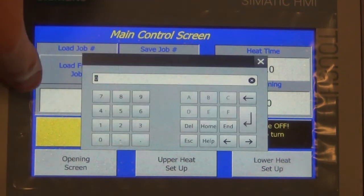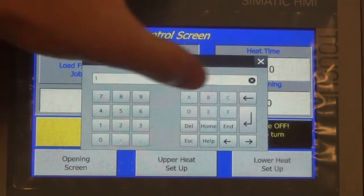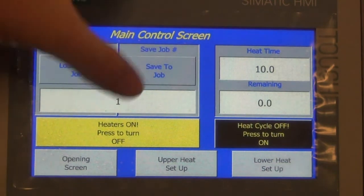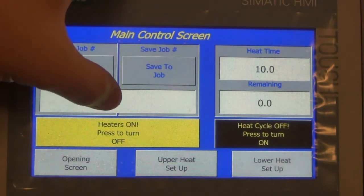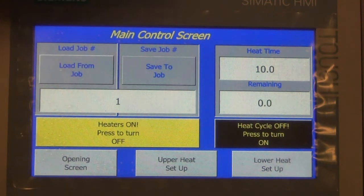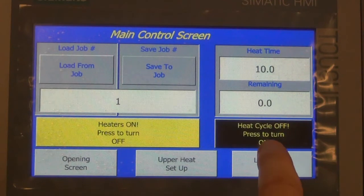So if we want to save our current settings, we designate a number — we designate number 1 — and save to job number 1. So if we want to reload that job, put in the value, hit load from job 1 and it will bring up the saved heat settings.